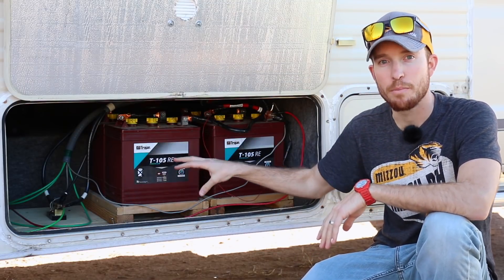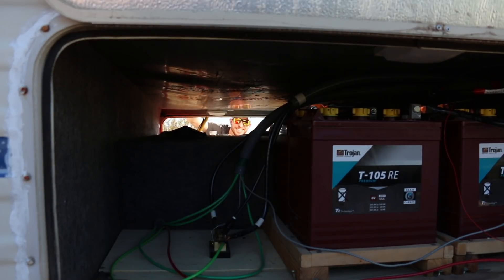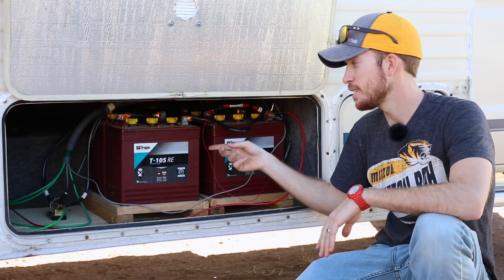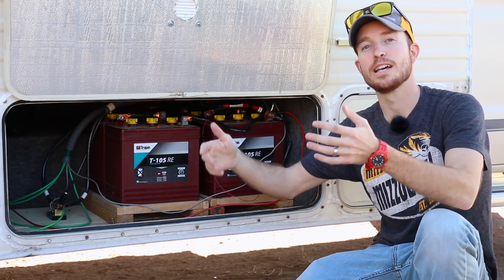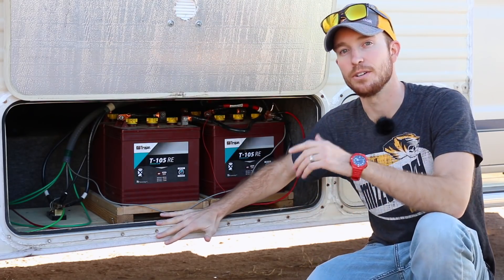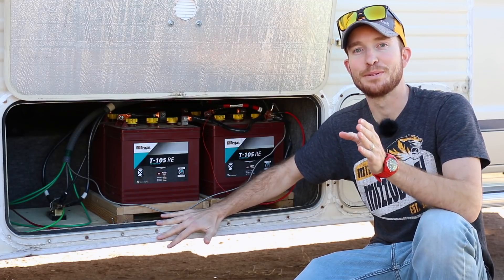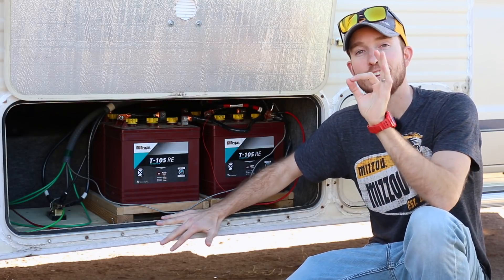As you can see, these are sitting in this sub bay, which is connected to a sub bay across the way. So I could expand from four batteries to eight and double my capacity if I needed to. I haven't needed to over the last two years, but I wanted to make sure I was going to be able to afford that in case I needed to. That's really important as well.